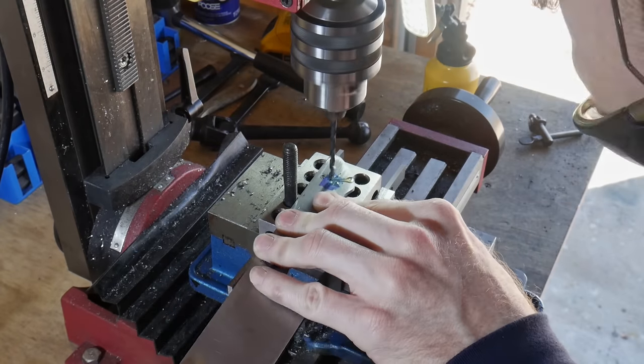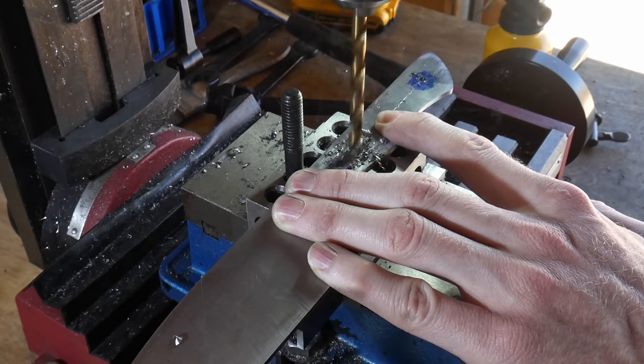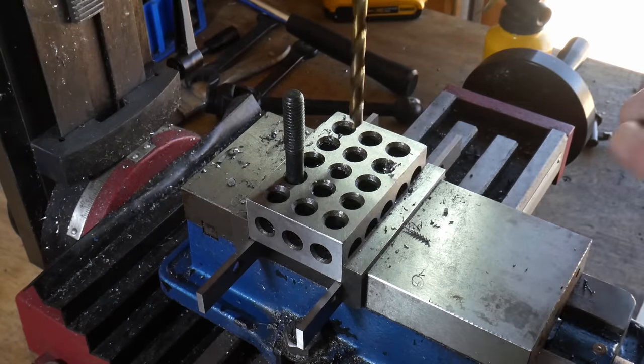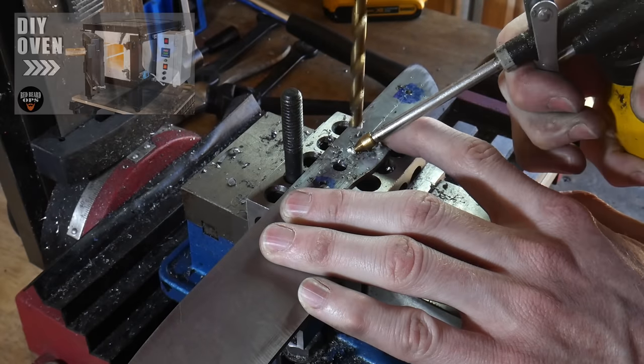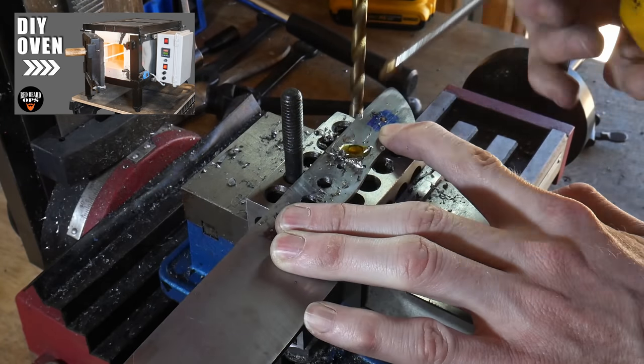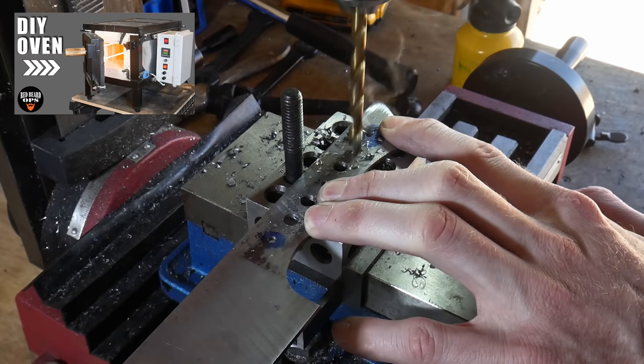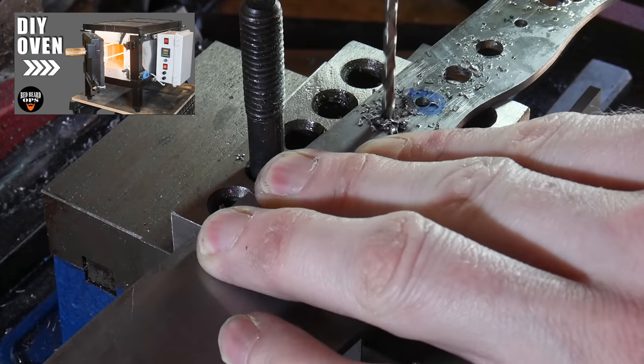As you saw towards the beginning of the video, I'm using 100 thousandths of an inch thick AEB-L stainless steel for my chef knife. Recently I built a heat treating oven — that was actually my last video — but I made this knife before I had that oven, so you will not be seeing me use that oven for this build.